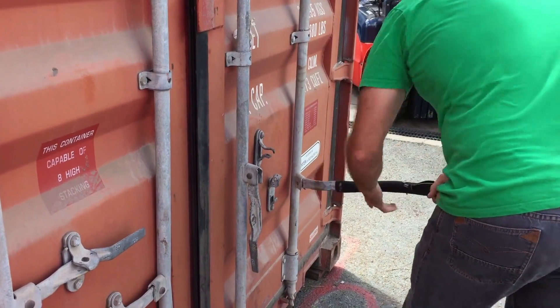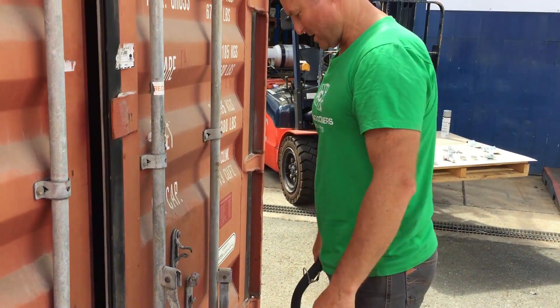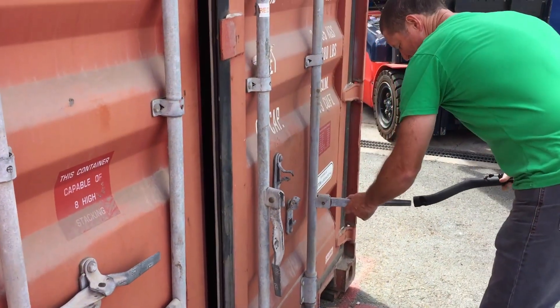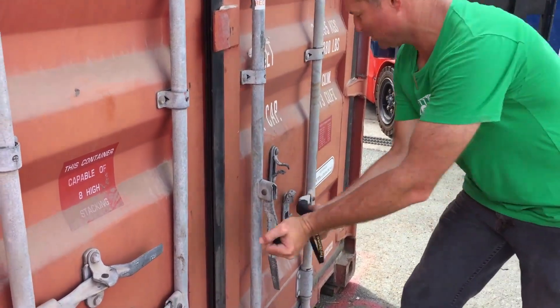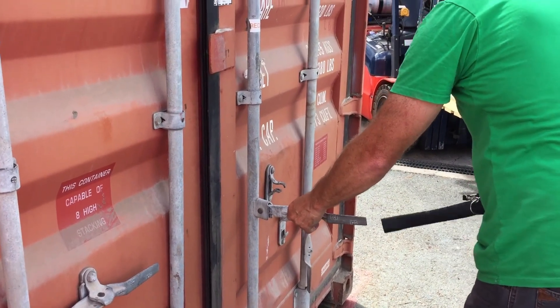And here, lean on it — it gives you great leverage rather than using your own shoulders and back. And closing, same again: the right-hand door is left-hand to the rod. We do that.